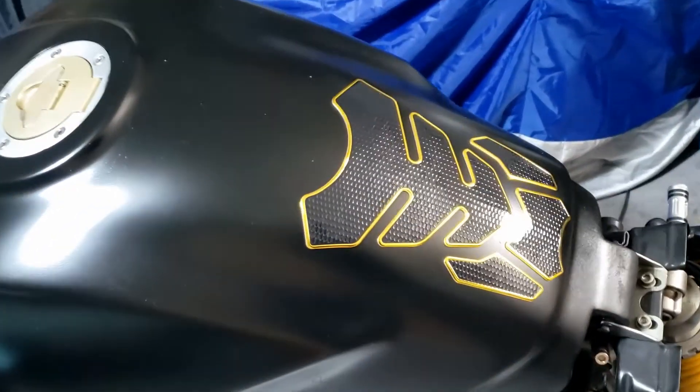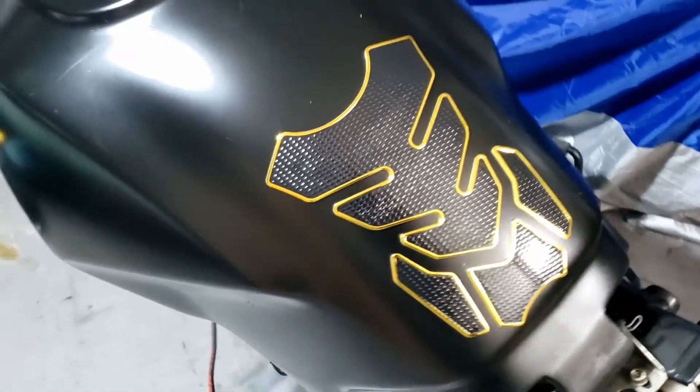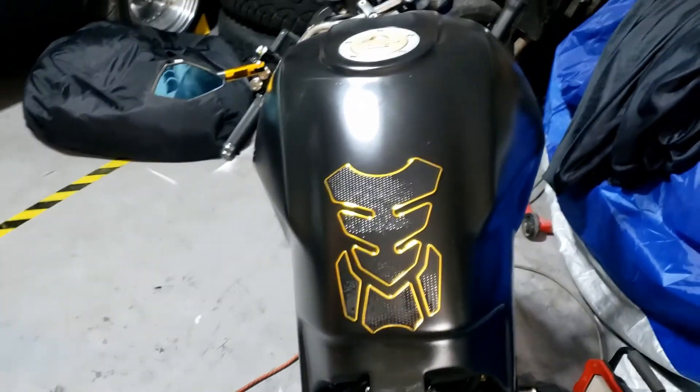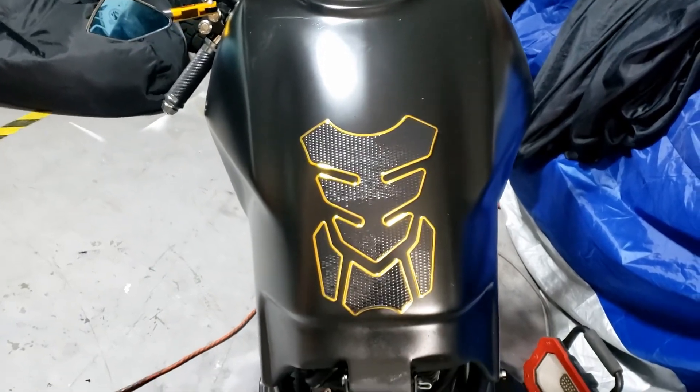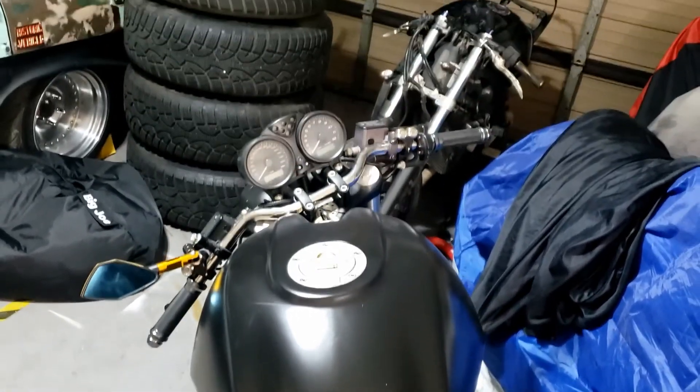It's time for an angle grinder — we like getting violent with things. Very nice — it's almost bloody straight. That's a miracle.